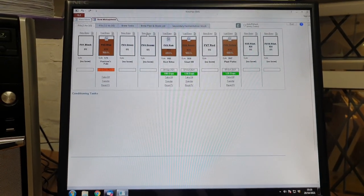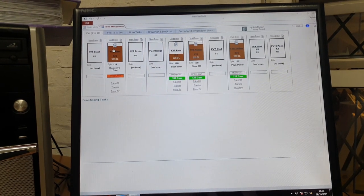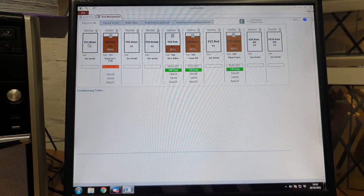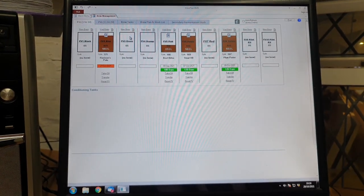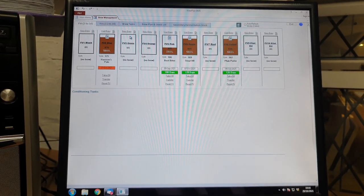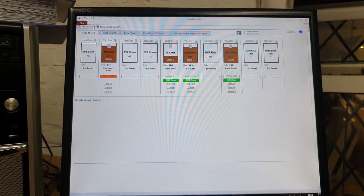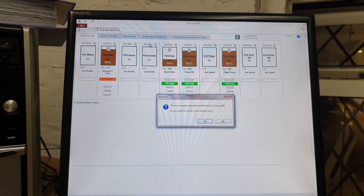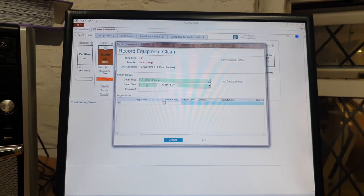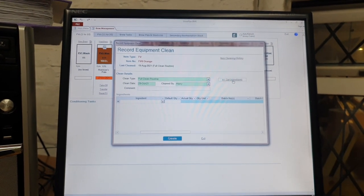We go on to tank four. So tank one, two, and three all have beers in them — these two are obviously the new beers, the NEPA and the blueberry. They'll go on after they've fermented, then I can put the correct numbers in in terms of beer duty values. But on this occasion we're going to record a clean for tank four — full clean routine — and we'll say today, and we'll say me.